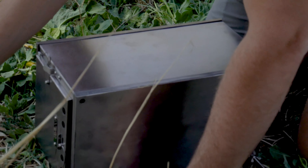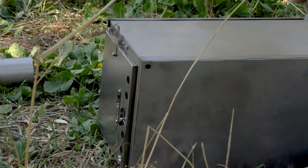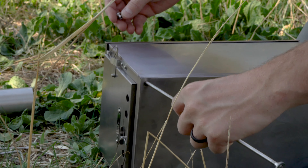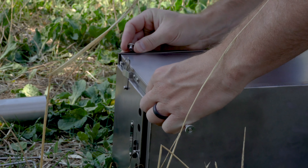You'll repeat this process four times. At the bottom of the leg is another nut, which is used for stability when positioning the stove.